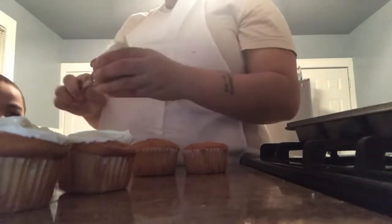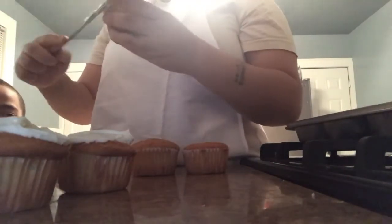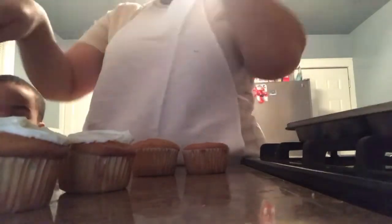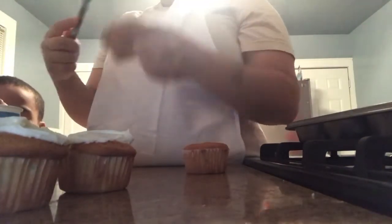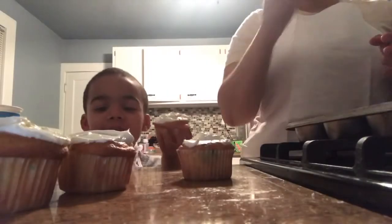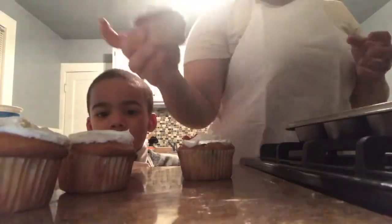I think I'm going to get that one. So those three are yours. I'm going to get some of yours. There's a bunch of these.